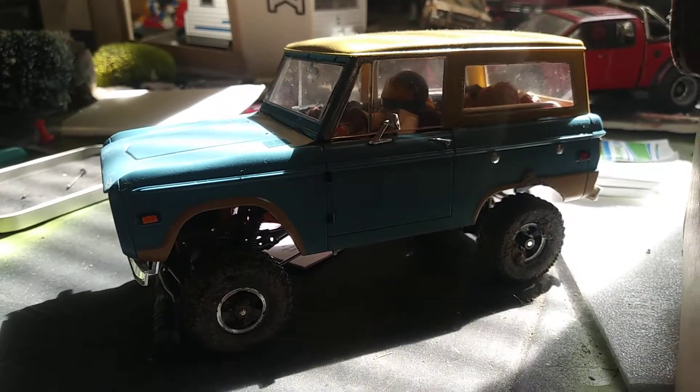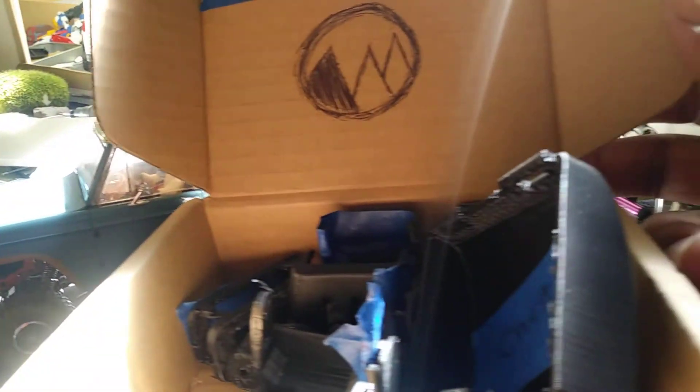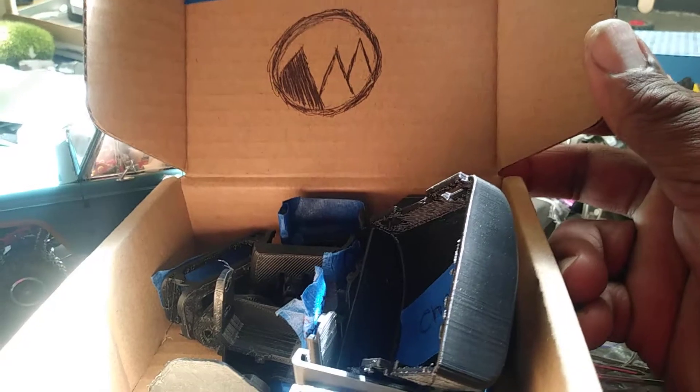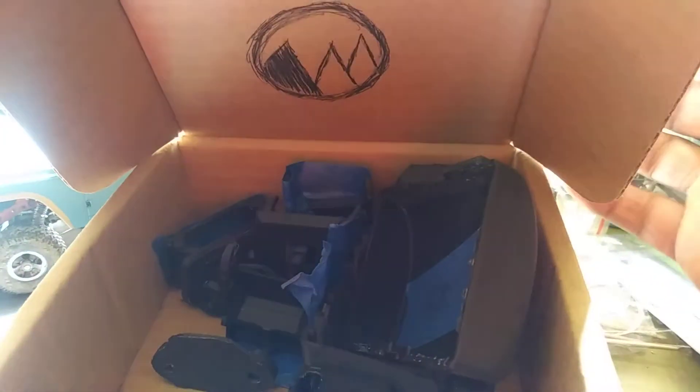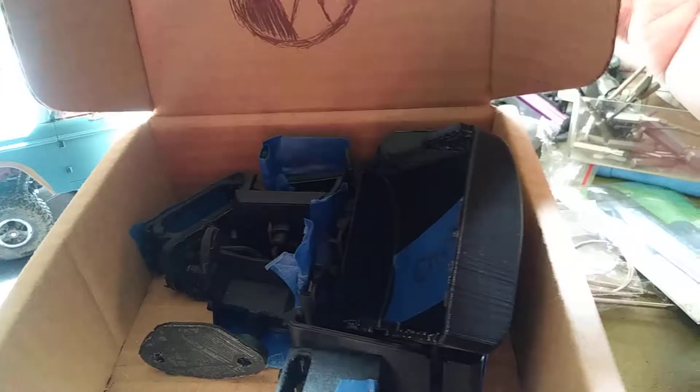As you guys can hear in the background, I got the 3D printer going. And I don't know if this is still micro scale garage territory — he'll be able to fit in the garage. I'm 3D printing myself a humanoid buddy, a little robot, a Plin 2.